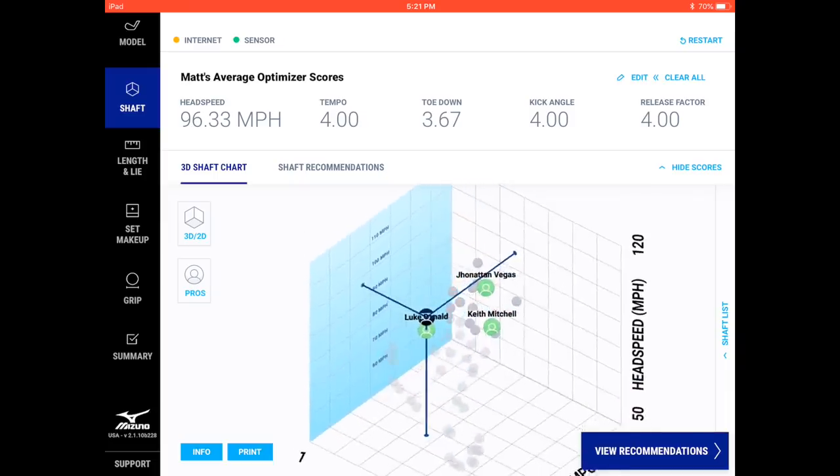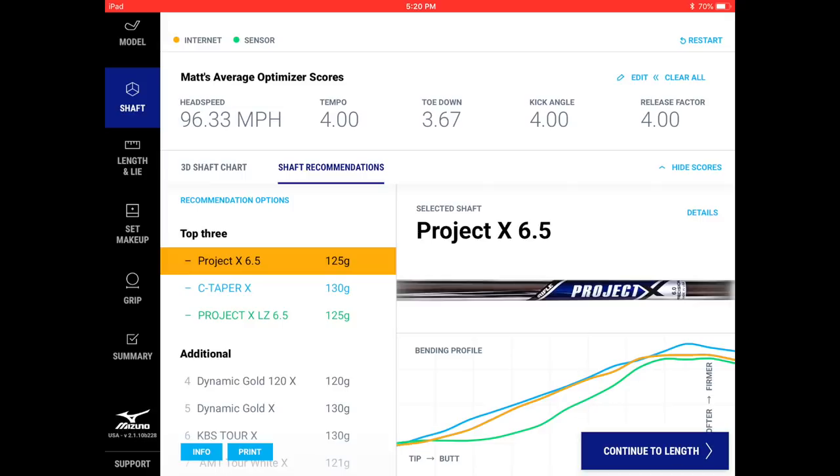Matt is a little bit of an outlier at 96 mph head speed and a tempo of four — relatively smooth for his speed. The average tempo is around four and a half on a scale of one to nine. From there the system goes into recommendations, ranking all the shafts from top to bottom based on bending profile and EI. Matt's top three are a Project X 6.5, a C-Taper X, and a Project X LZ 6.5.